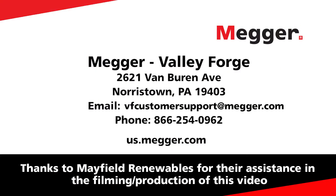Visit the Megger website to learn more about the DCM1500S and find out where to purchase yours today.